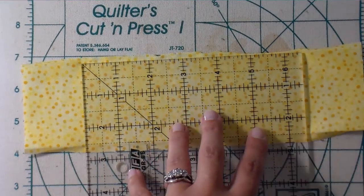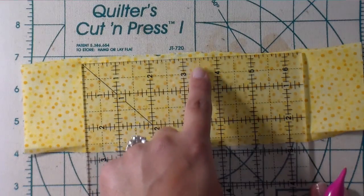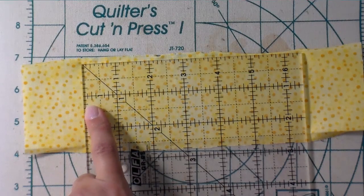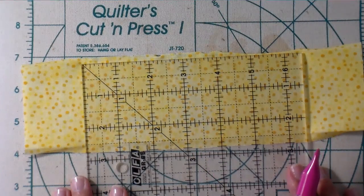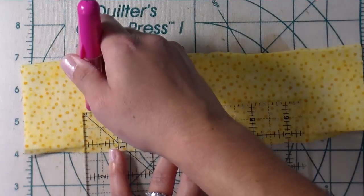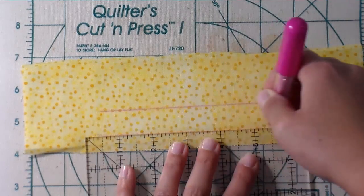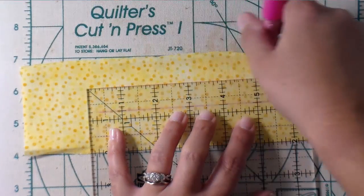I'm going to use my ruler and a chalk marking tool to mark off where I want my lines of text to be. I have two and a half inches from fold to fold, and my letters are each half inch tall, so the very center is one and a quarter inches. Since I need that half inch letter to go across that, I'm going to measure just one inch from the fold for my middle line. Then I'm going to mark a quarter inch from the bottom and three quarters of an inch from that middle line, which should give me pretty even spacing.